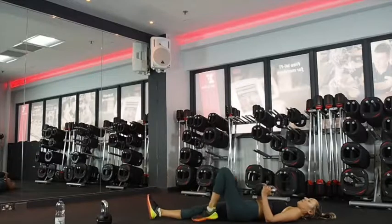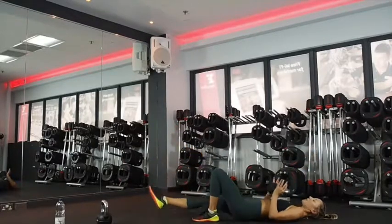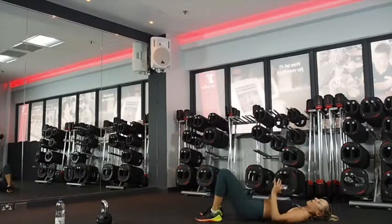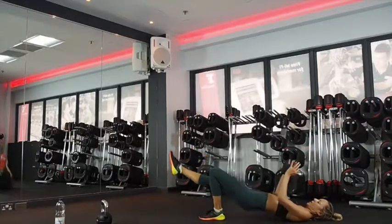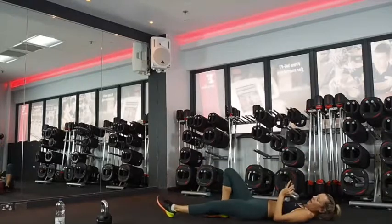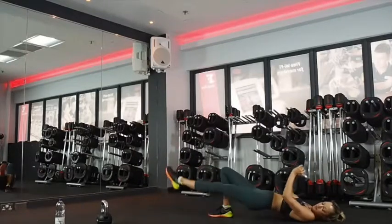You've got 10 seconds — get ready for these presses. Last three, two, one. Press — extending the arms up to the ceiling. Squeezing your bum. If it's too much, you can do the double leg. I don't want you to feel any pain in your lower back. Five seconds. Okay, other side. Last 10, two, one.